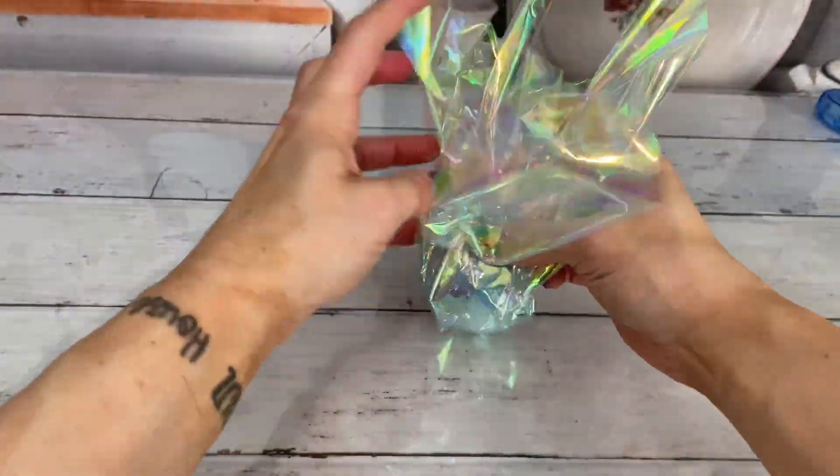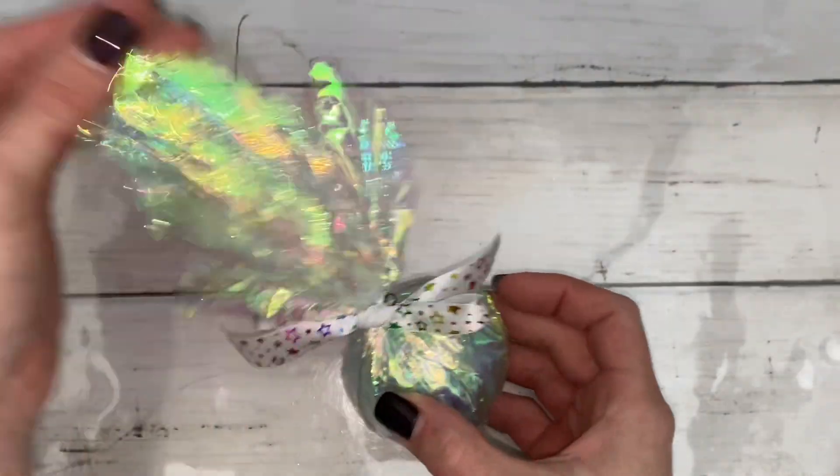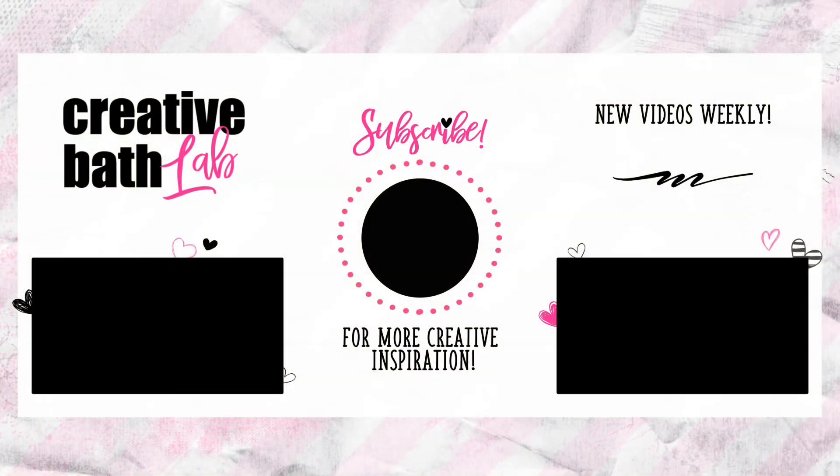You can also use cellophane in any color for a quick and festive look — I feel like this would be great for a birthday. Thanks for joining me today. Subscribe now for more creative bath inspiration, and connect with me anytime — my accounts are linked in the description.